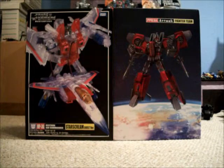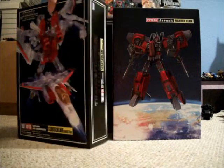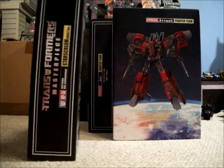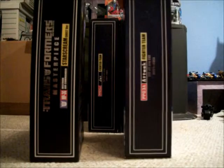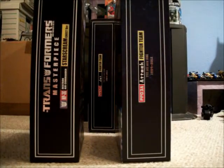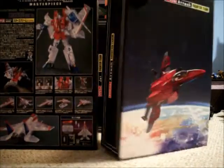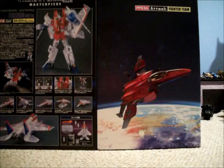If you watched my Ramjet review, you will notice that I'm doing the same thing. I kind of want to make them consistent, and also in case you didn't watch that one, you can get the same comparisons here as well. I'm actually a big fan of the hand-drawn art more so than the pictures of the actual toy. You can tell which one was designed for collectors and which one was designed more to be on the shelf.